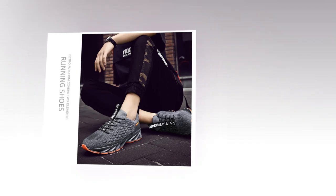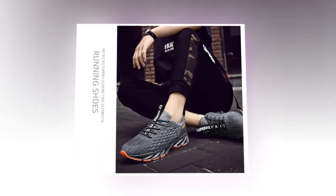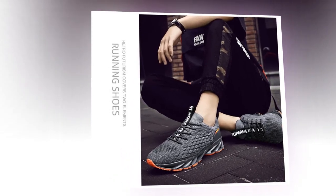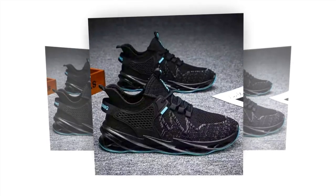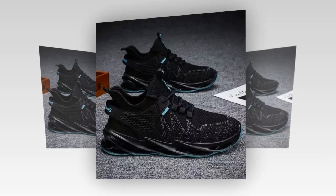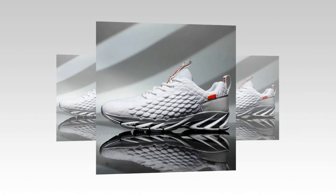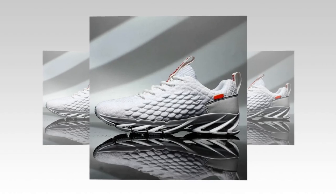Let's wrap up with some pros and cons. On the plus side, these sneakers are breathable, comfortable, and stylish. They offer great stability with a non-slip sole and have a reliable fit thanks to flywire technology. However, one potential downside is that the bold design — particularly the red variant — might not be everyone's taste. And if you're looking for something super minimalist, the unique sole design might feel a bit too much.